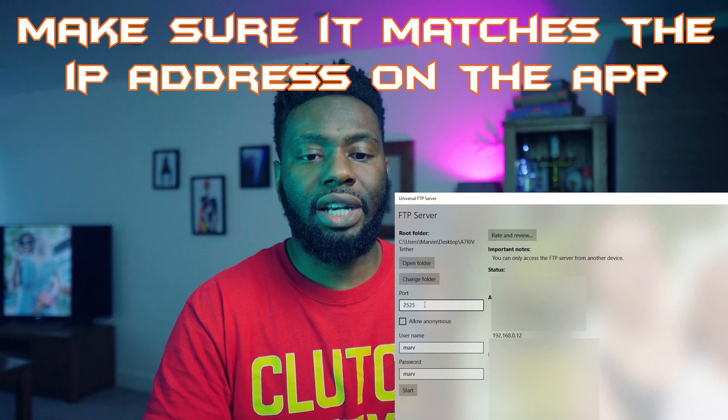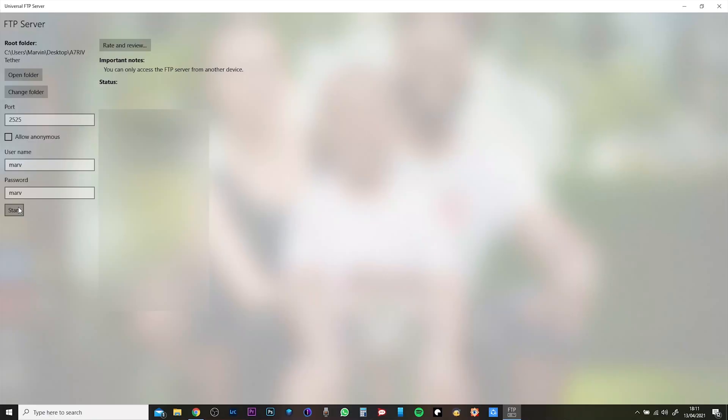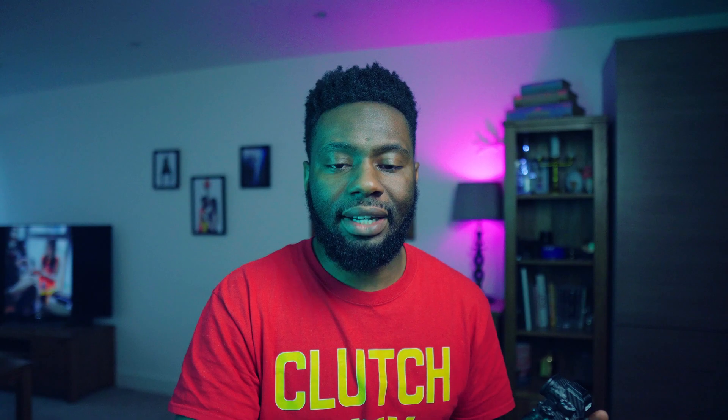Once you've typed in your custom port — mine is 2525 — make sure you're pressing OK on your camera screen, otherwise it won't save. Don't press menu. Go down to user info settings on your camera and make sure that you set it up for Sony. Sony cameras need a username and password, so make sure you do that and that it's mirroring what is on your machine settings. If you're on Apple, I apologize — I'm sure there will be something very similar to this. Universal FTP Server might even be on the App Store. As soon as you've done that, it's super easy — you just click Start and it fires up.